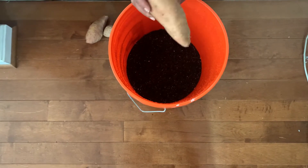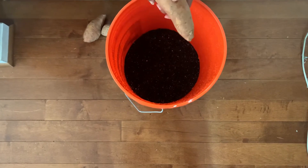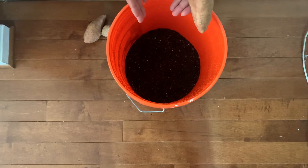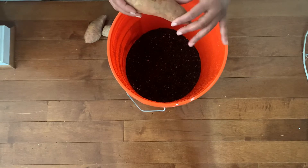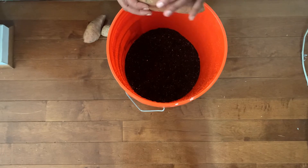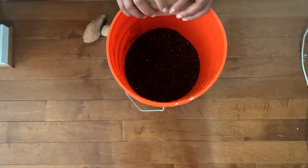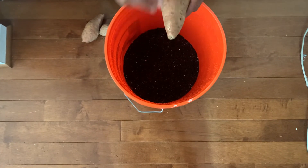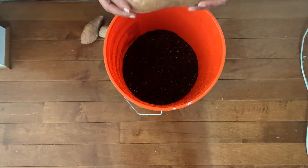First, you're going to plant your sweet potatoes. Once you plant your sweet potatoes in the soil mix, you're going to wait anywhere from two to three weeks and you'll start to see the potato sprout roots, or what we call slips. Once the slips have grown, you will remove the slips from the sweet potato and insert them in a glass of water to allow them to root out.